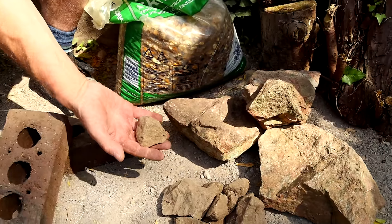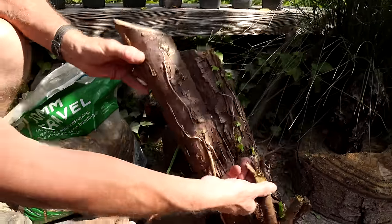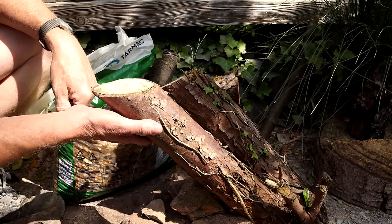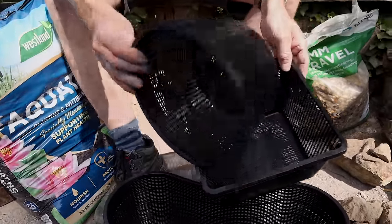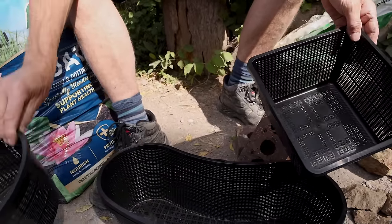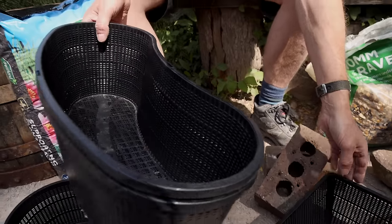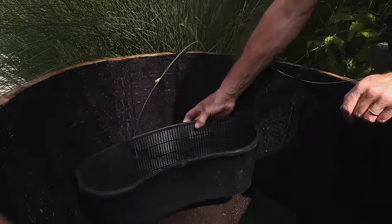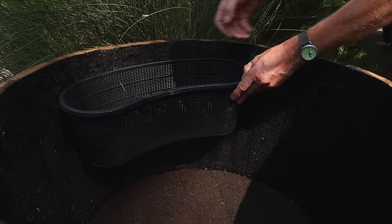I've got some nice rocks which I just found in the garden, and I've got some logs. This is really good stuff and we're going to use these to create ramps and provide more habitat for all the wildlife we're going to attract into this pond. These baskets are special baskets for pond plants — they've got holes in them so they allow water in and let the roots expand out and feed. They're less than a pound each, you can get different shapes, and these fit nicely around the side of a barrel. You can also use any container and make holes in it, or even an old hanging basket lined with hessian, felt, or a bit of old t-shirt.